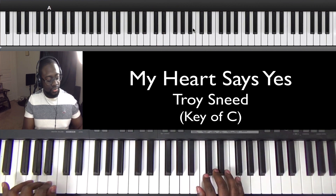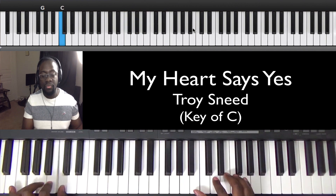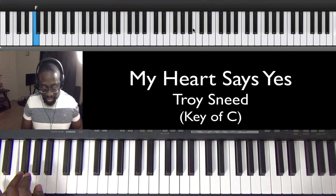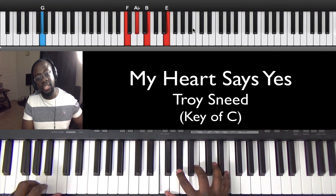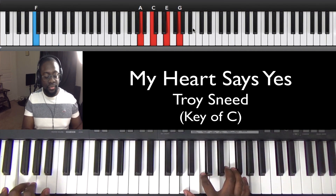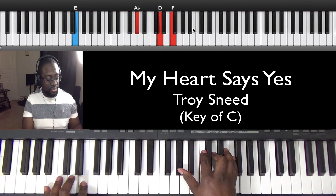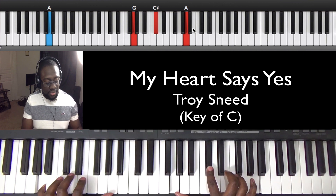Let's do that one more time. And sometimes before it hits that F, you'll see it hit a passing F sharp. G to the C, to the F sharp, to the F. And then it goes and does a seven, three, six — on the B. Remember, we're just looking at the left hand right now. To the E. And then to the A, which is a six. And you can do octaves like I show you in other videos.